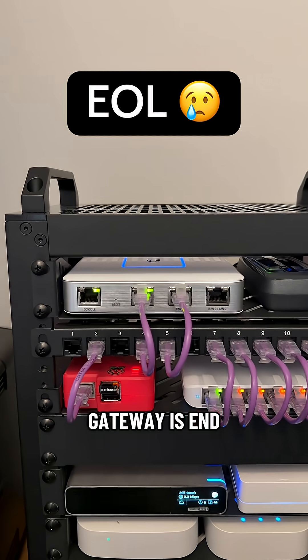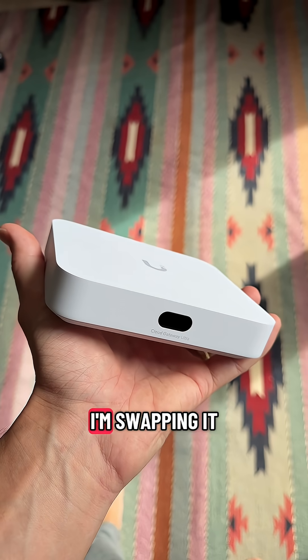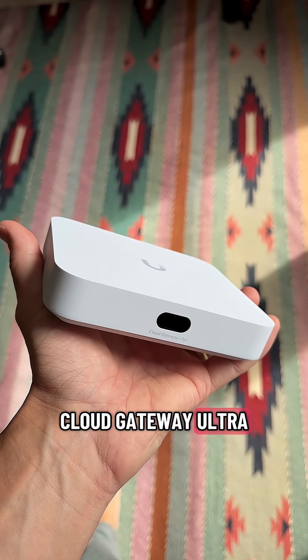This UniFi security gateway is end of life, so it's time for a replacement. I'm swapping it out with this Cloud Gateway Ultra.